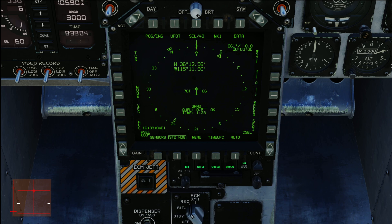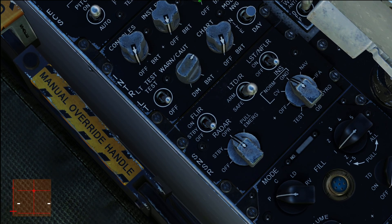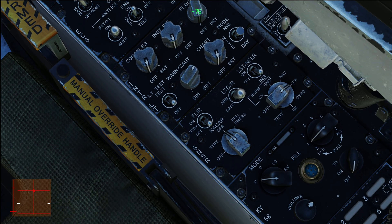Now it says OK, which means the INS is aligned and we need to change the knob. Go back to the Sensor panel — it now says ready. Right-click the knob twice to IFA. You can use NAV, but if you keep it on NAV you'll eventually experience INS drift, which takes a long while to occur, but then you'd have to manually redo the coordinates to correct it. Most people don't bother with that, so just set it to IFA and 95% of the time you won't have any problems.